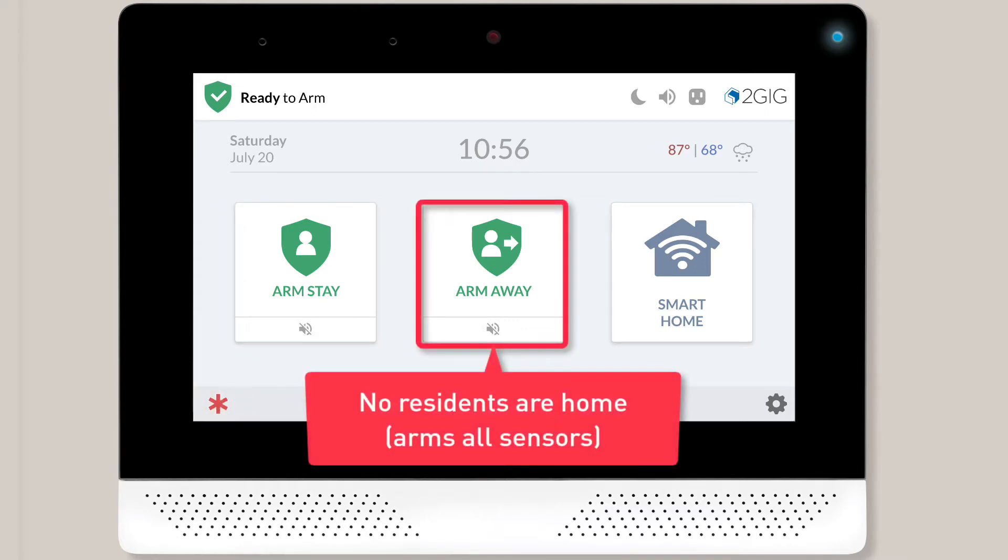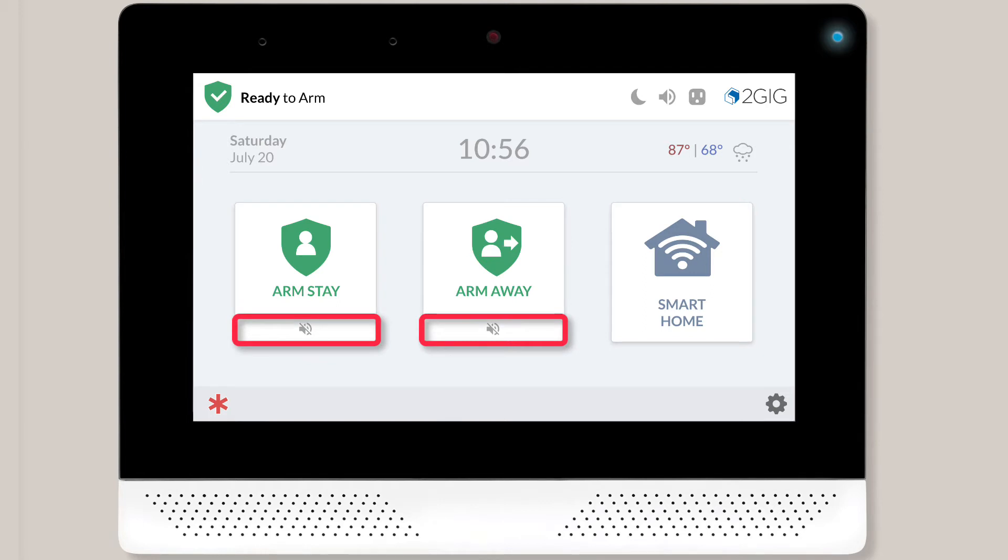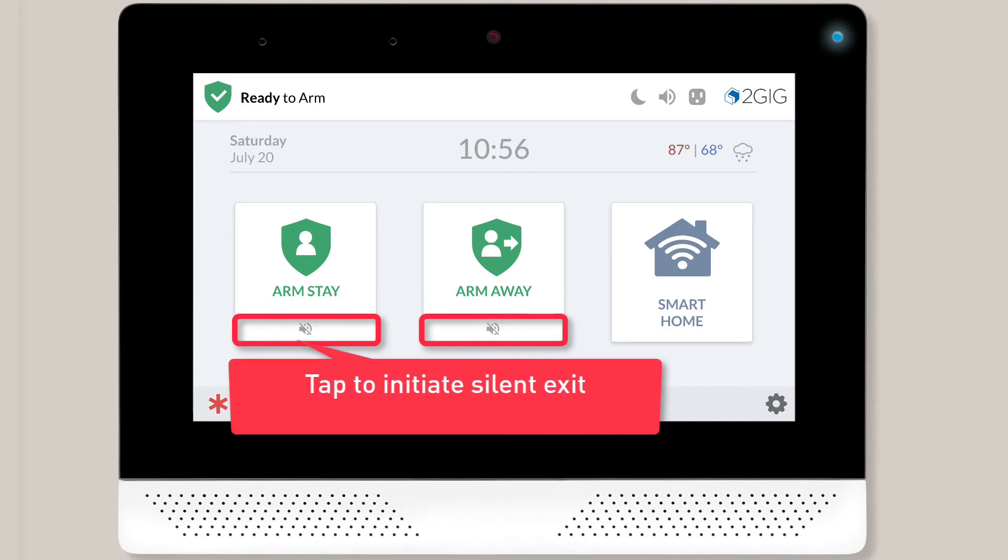If you want to arm your system and no residents are going to be home, you'll want to select the Arm Away option. On the bottom of each arming button, you'll notice there's an icon with a speaker and a slash mark. If you tap this icon, a silent exit will be initiated. During a silent exit, you won't hear any beeps or voice enunciation while the system is arming.